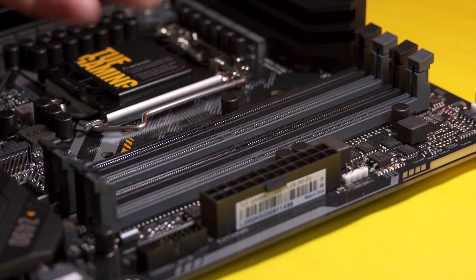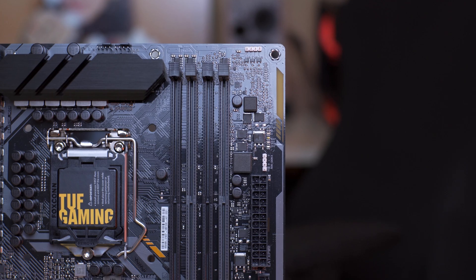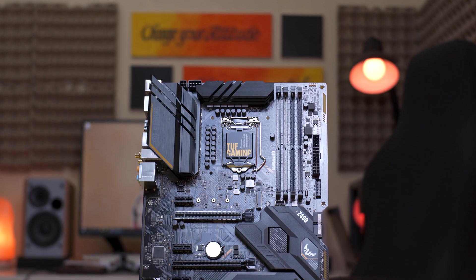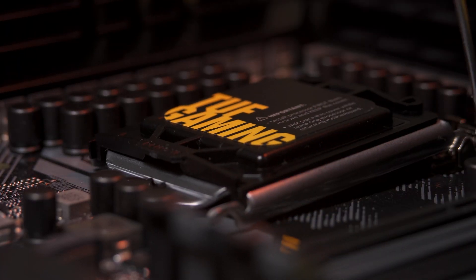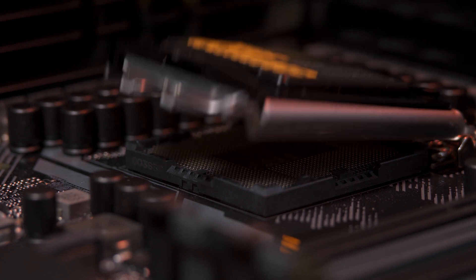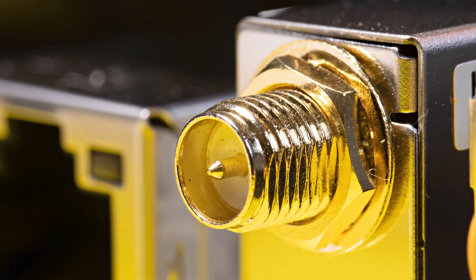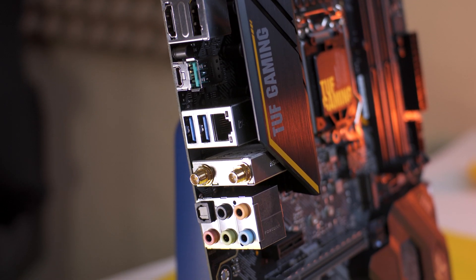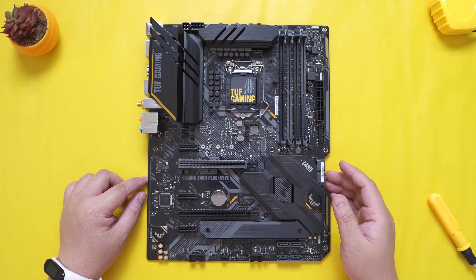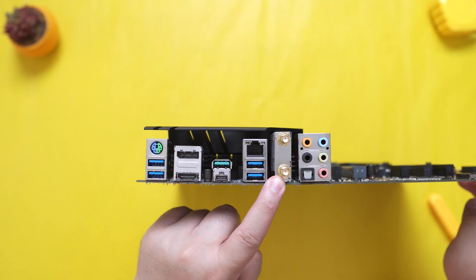In terms of memory compatibility, this motherboard supports up to 4600MHz frequency with 4 DIMM slots for a maximum capacity of 128GB, and with the plus 2 power phase, memory overclocking should be pretty decent. It features the LGA 1200 socket and will support Intel's latest 10th gen processors. For connectivity, this Wi-Fi version features Intel Wi-Fi 6 via the AX201 module, compatible with the 802.11ax standard, which can provide up to 2.4Gbps speed. It also has integrated Bluetooth 5.1, improved from the previous 5.0 of the Z390.